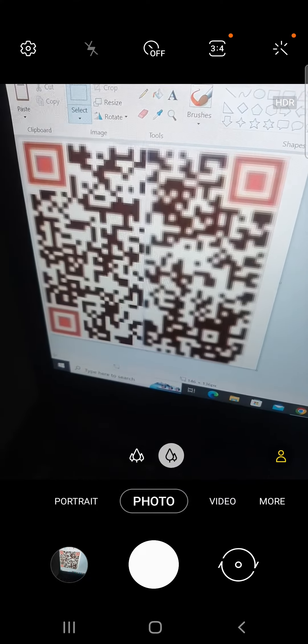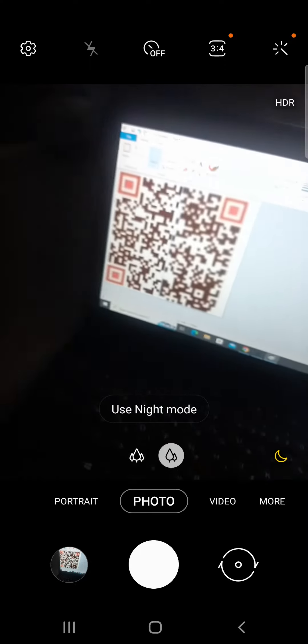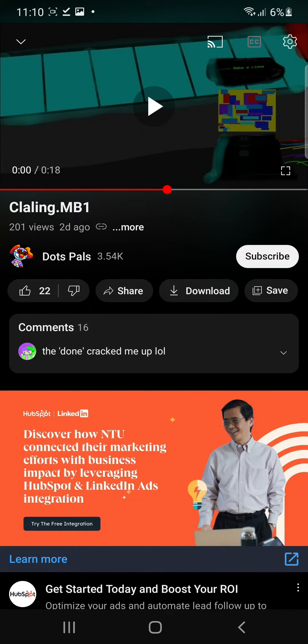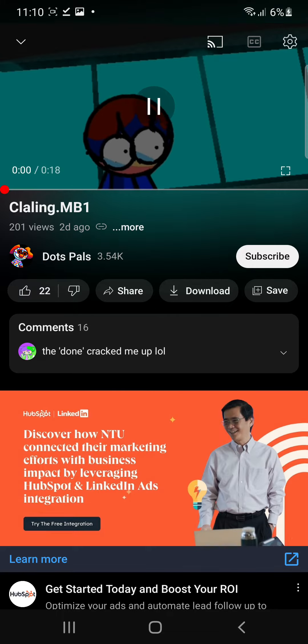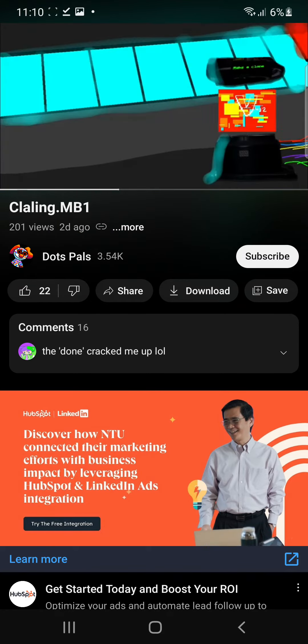First time actually fixing a QR code — look at that beauty. Anyway, I just fixed one. You all know dots pals, right? Let's scan this — it goes to this clay cloud clip. Come on, I guess it's good.